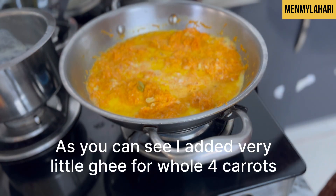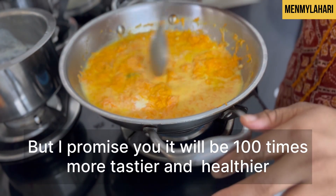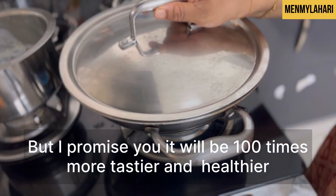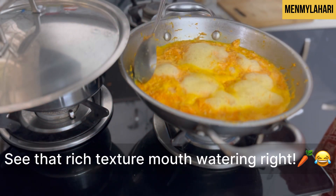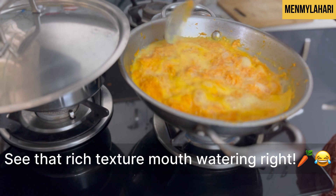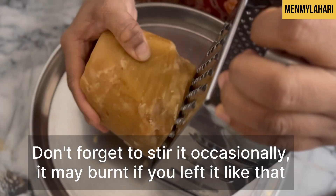As you can see, I added very little ghee for all four carrots, but I promise you it will be a hundred times tastier than restaurants or anywhere else. Now place the lid for three to four minutes and cook — don't forget to stir occasionally, as it may burn if you leave it.